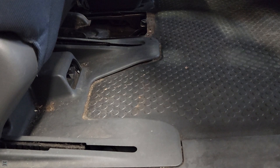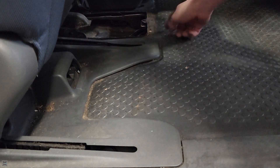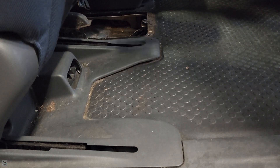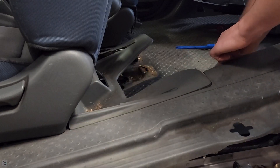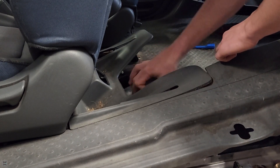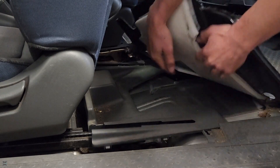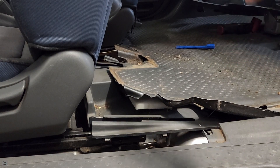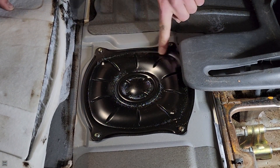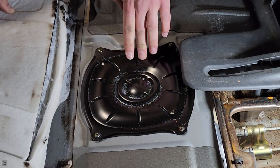Popping off the center console takes a little more effort because the clips are stronger, but once you get your fingers under there and pry up really hard, it'll pop right out. Under here there's a clip right in the center — remove that so you can fold the carpet up and out of the way. With the seat fully forward, bring this up and pull the carpet aside. Now you can see this black little panel — this is our access panel for our fuel pump. There are four Phillips head screws, so remove those and we'll have access to the pump and the fuel level sender unit.